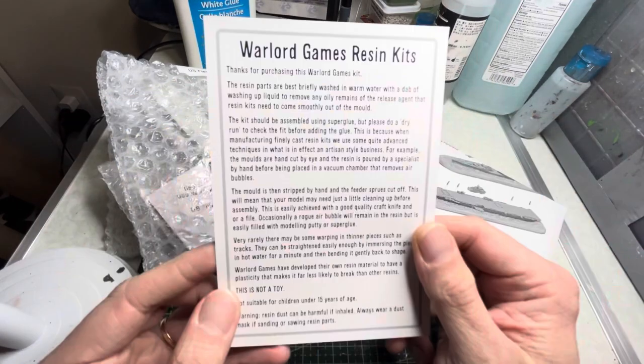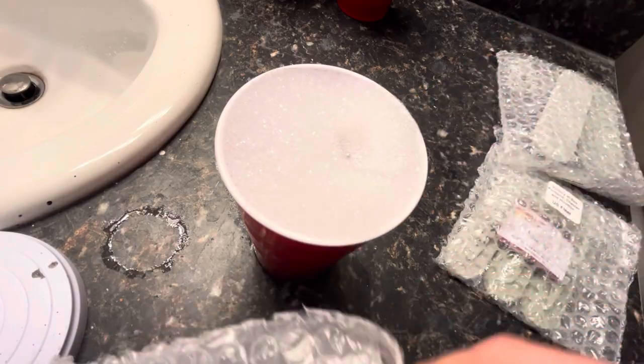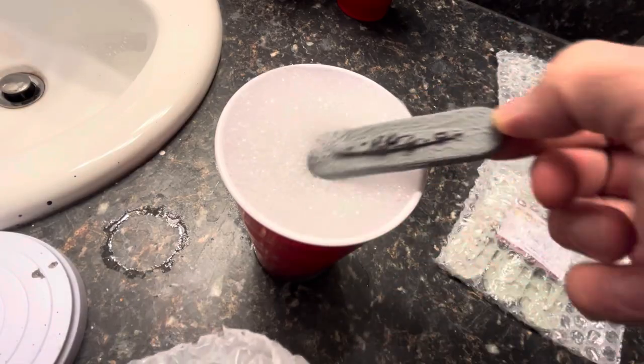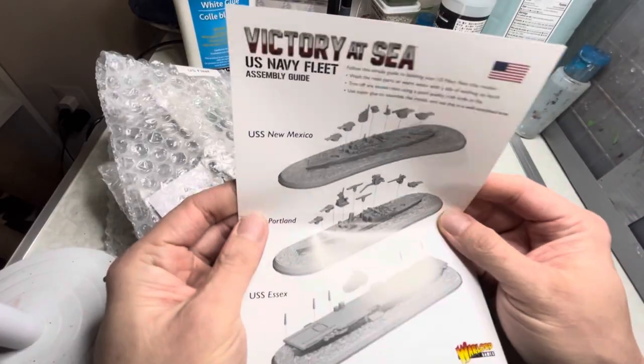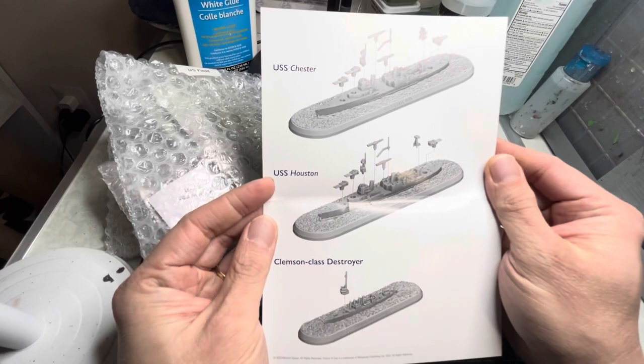Before you work on these miniatures you'll want to dunk them in warm soapy water for about half an hour — this allows glue and paint to stick better. This set comes with a sheet of detailed instructions so I will not cover how to put these together.